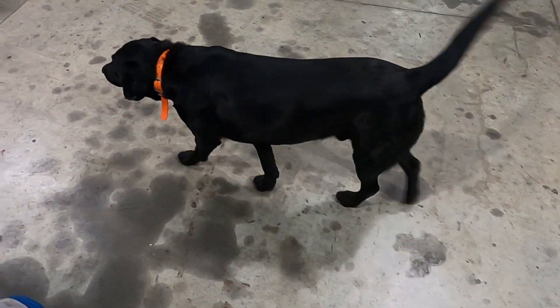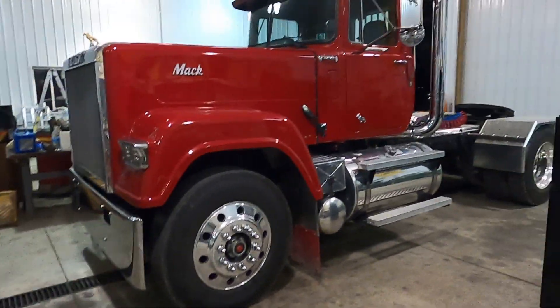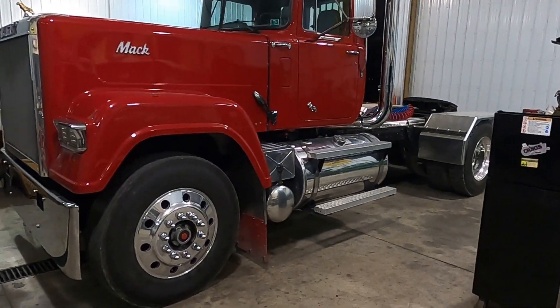Buster, what do you think? Buster's friend just came and played a little. Now we're going to get on to our work. Got to set the timing back on the SuperDog.